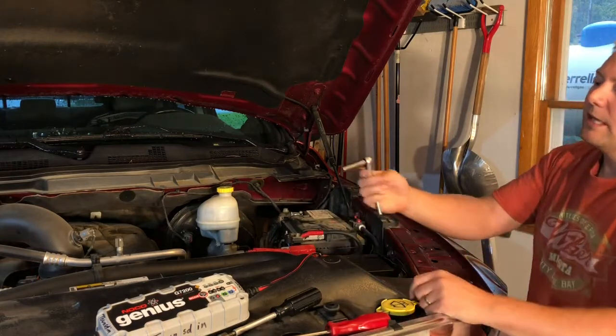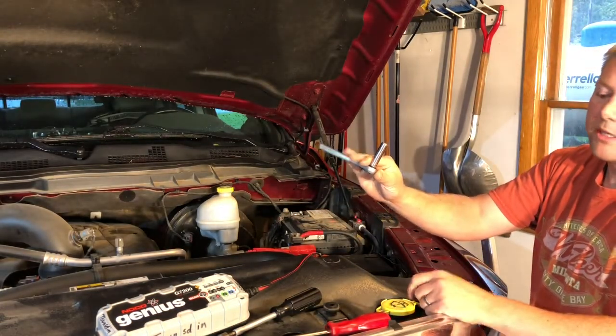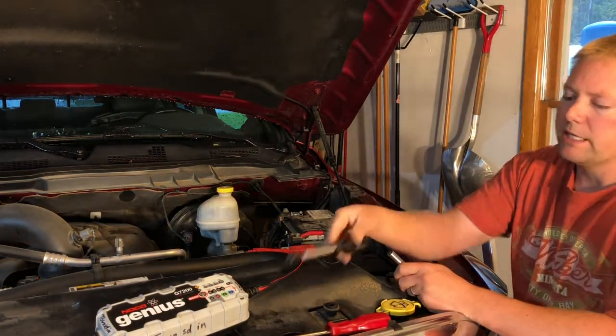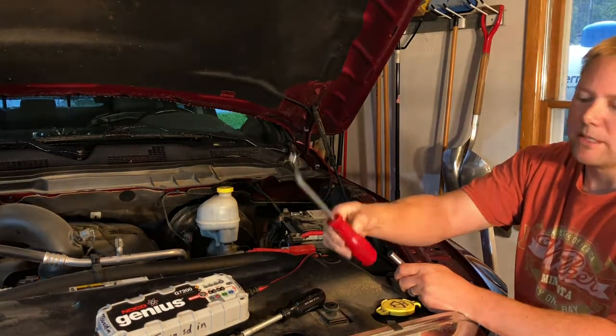What you're going to need for this is a 10 millimeter socket on a ratchet — preferably a small quarter-inch ratchet — a screwdriver with a 10 millimeter on the end, and something to pry with, maybe a flat screwdriver or something similar.